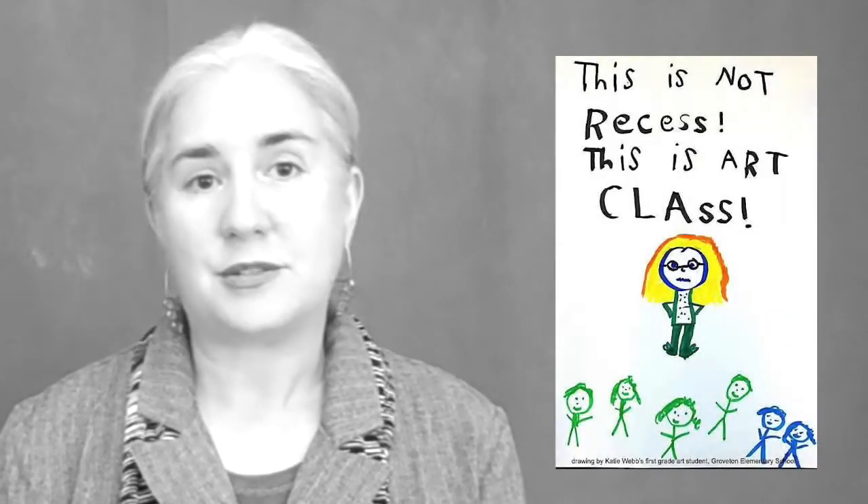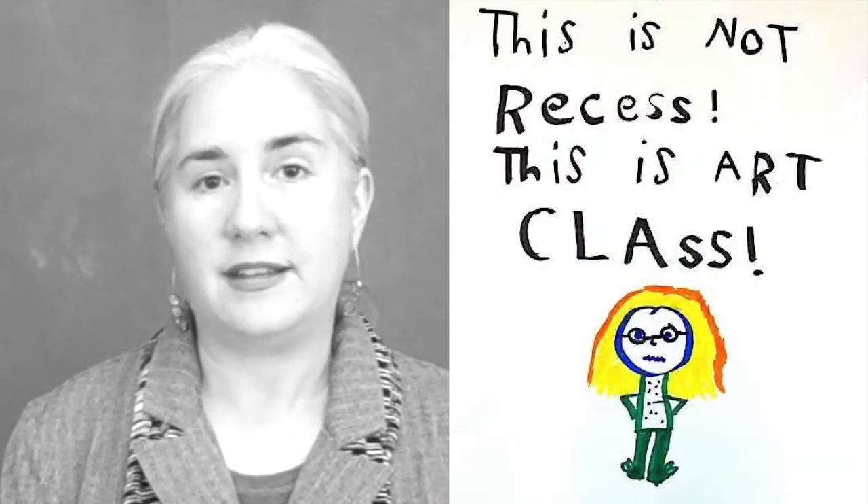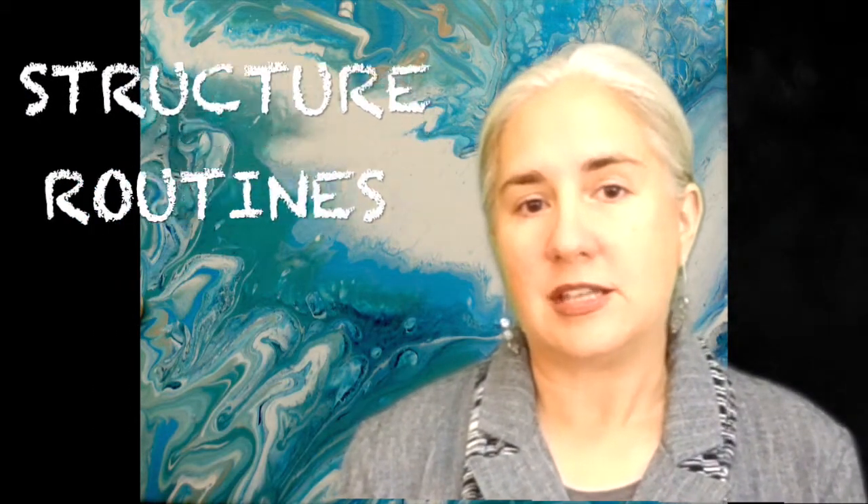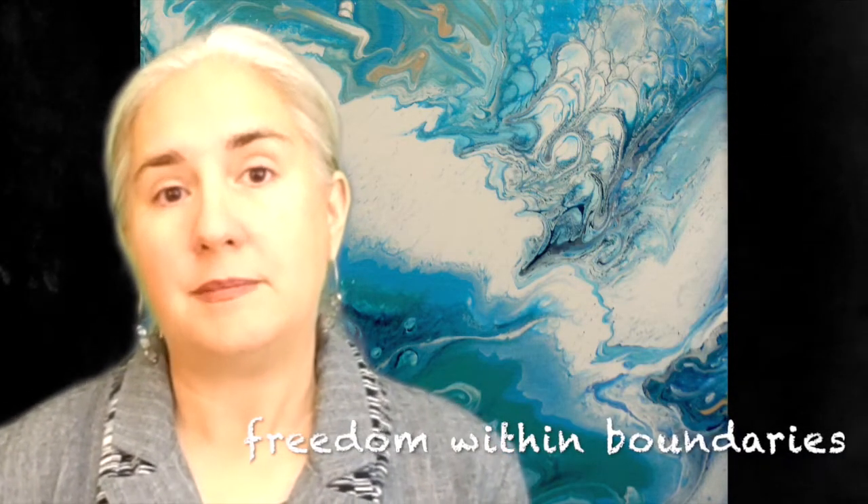Art class is not recess. We are here to learn. The beginning of the school year is the perfect time to set up your structure and routines. This is the time that you are planning to provide as much freedom as possible within boundaries.